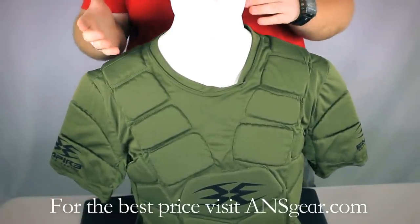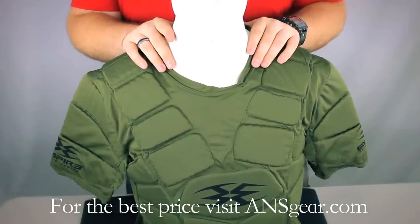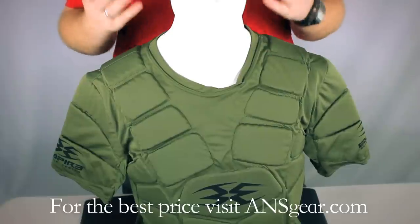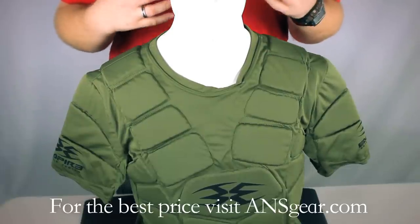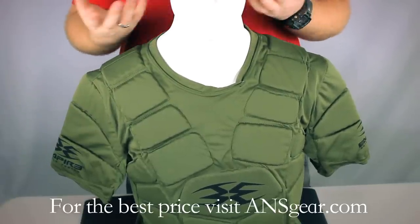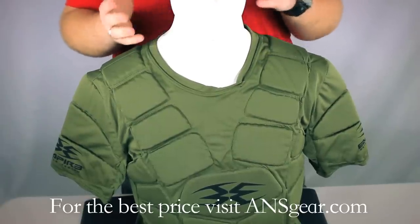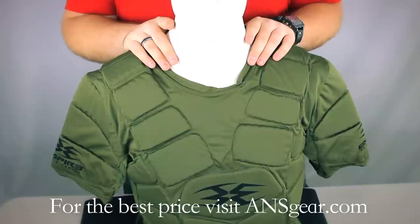It's meant to be worn under a jersey or something like that to add an extra layer of protection not afforded by the jersey itself. The materials it's made out of are stretchy, so when you're moving it's going to move with you instead of restricting your movements. It is supposed to be a little tight — similar to Under Armour products that are meant to be worn pretty tight.